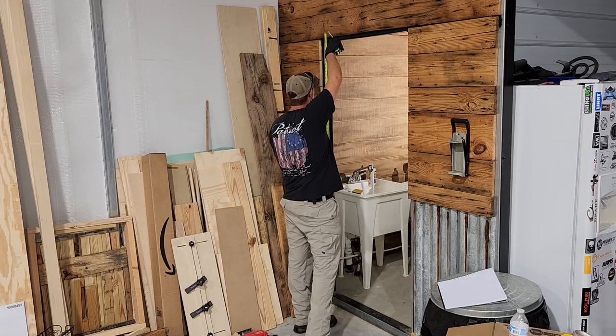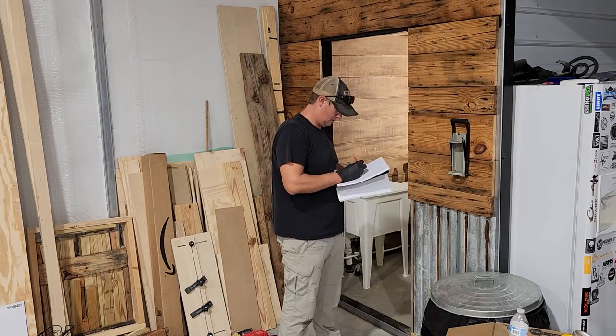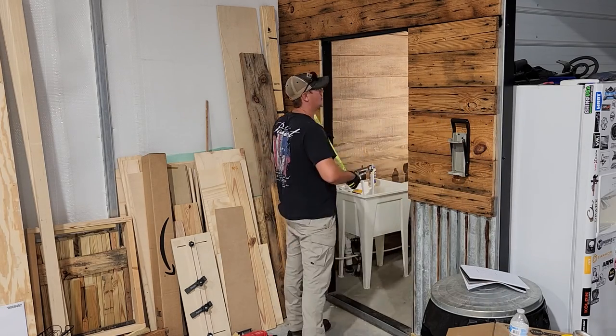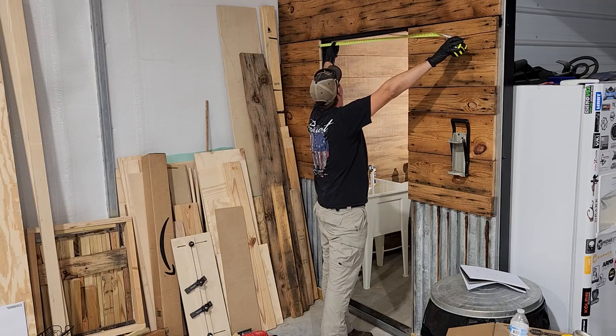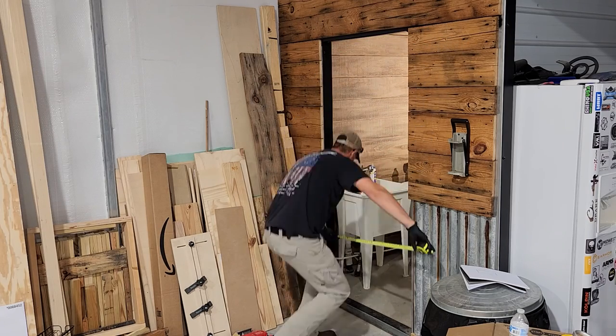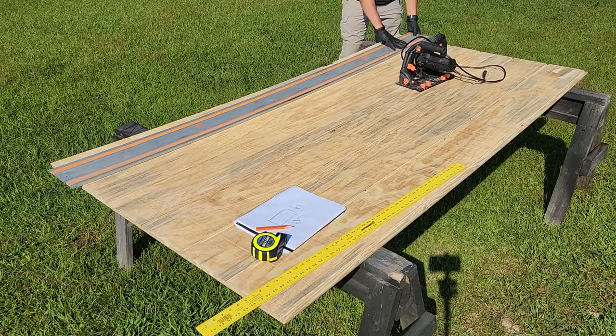The first thing you need to do is take measurements of the opening for your doorway, and once you have those exact measurements you're going to want to subtract a little bit. In my case I subtracted an inch from the overall height and three-quarters of an inch from the overall width. You can adjust that depending on how much gap you want around the outside of your door.